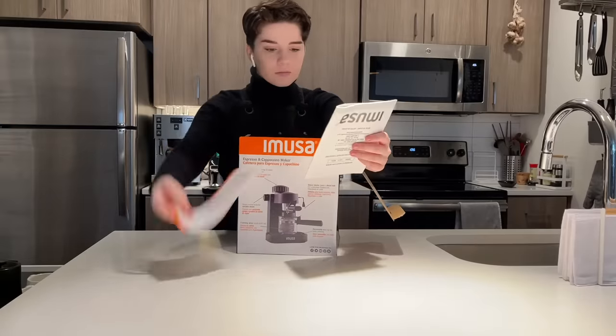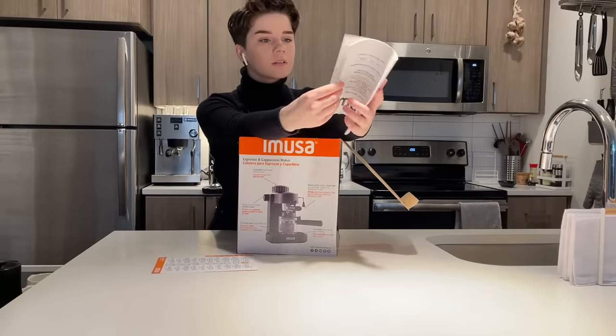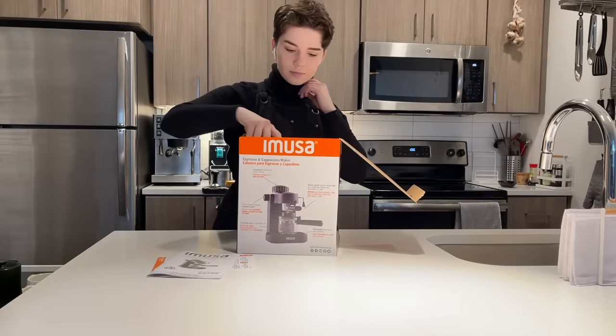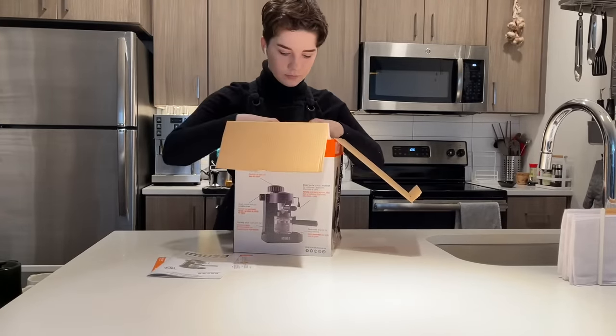This is also a true unboxing — I gave no peeks to myself, I did not test this out beforehand. I set up my camera and ended up with about two hours of footage, so this was a beast to edit.